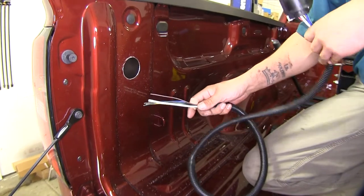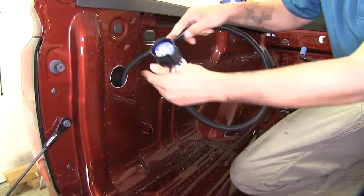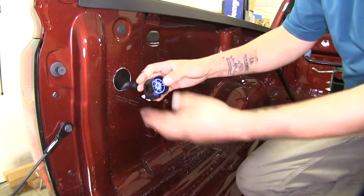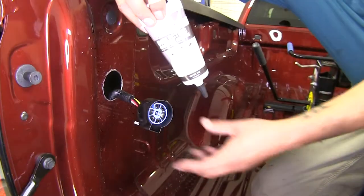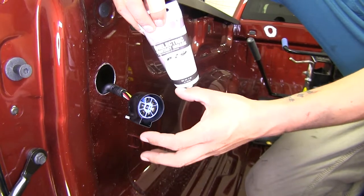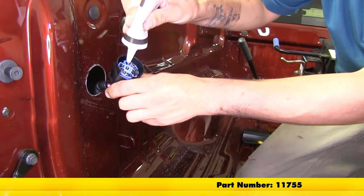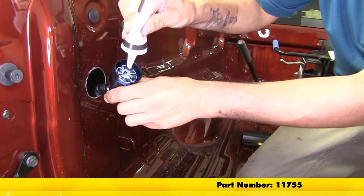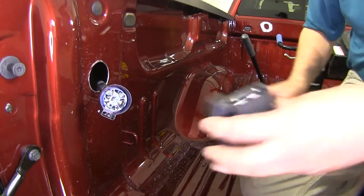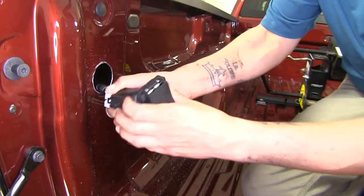With our hole drilled, we're going to take our harness and feed the loose end of the wires down so they go down to our bumper. We're going to feed them down as far as we can, making sure not to drop them down the hole. Before we connect this to the back of our plug, I'm going to put a little bit of dielectric grease in there to help seal everything up and keep moisture and corrosion from building up. If you don't have any, you can pick some up on our website using part number 11755. Then I can take my 7-way plug and plug it into the back, making sure it locks in.